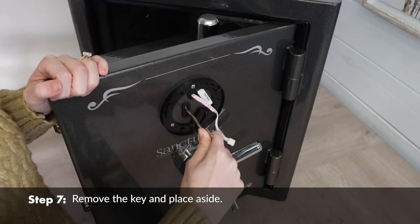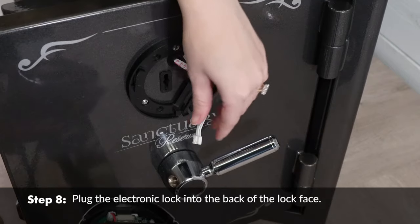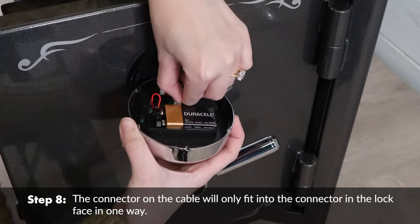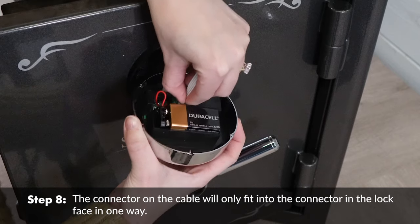Remove the key and place it aside. Plug the electronic lock into the back of the lock face. The connector on the cable will only fit into the connector in the lock face in one way.